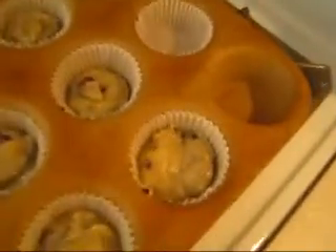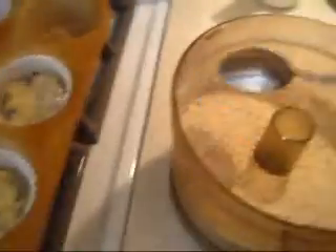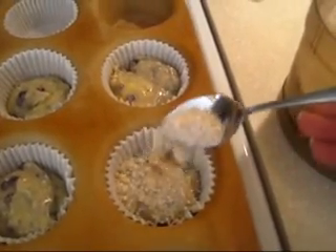Muffins are now all in the little cups — the batter's all in the cups. I ended up being about three short on the blueberry, but that's okay. That means there's just going to be a few more pumpkins. But wait — remember our streusel mix that we made? Now that's going to come in. I'm just going to take a spoon and we're going to sprinkle it over the tops. Any spoon will do. Beautiful. Then I did the same with the pumpkin muffins.